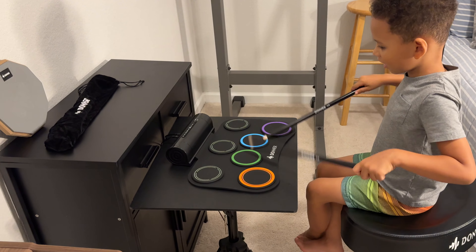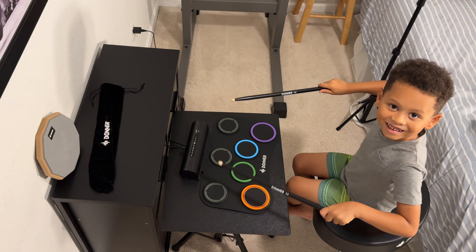Whether you're five or 85, this is a cool kit to play with. Look at that smile.